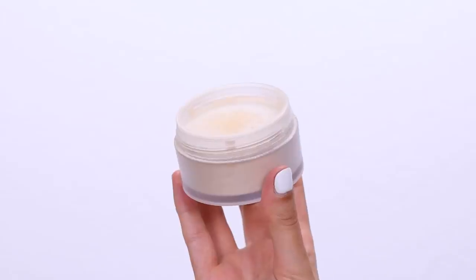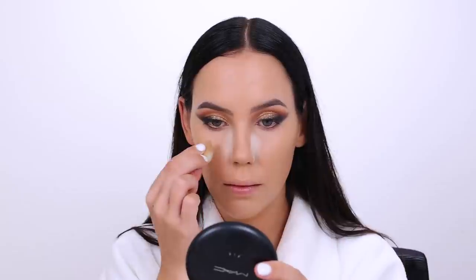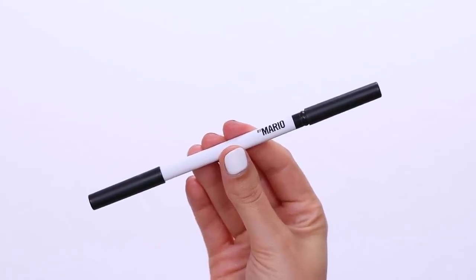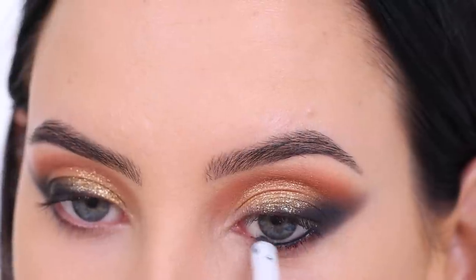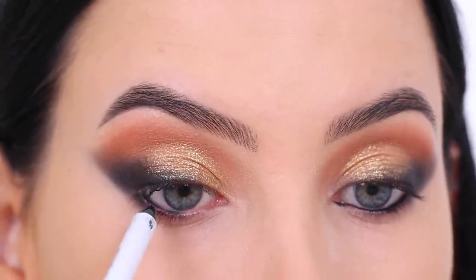My favorite sponge at the moment is the Elf Cosmetics Camo Blender — it's super inexpensive and I actually like it more than the original Beauty Blender. If you're looking for a more affordable alternative, I'd definitely recommend it. To set everything in place I went in with the Laura Mercier Translucent Powder. I apply most of it where I used the concealer, because it will set the concealer and slightly brighten those areas. Then I used a Charlotte Tilbury brush with a little powder to set my whole face.